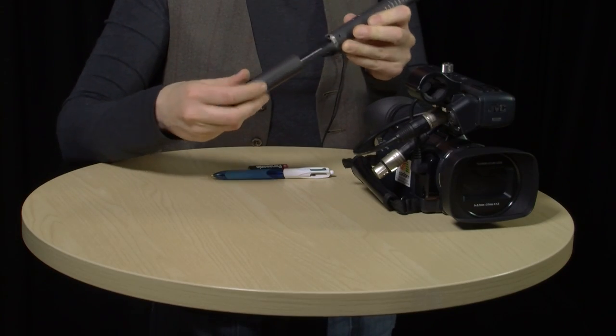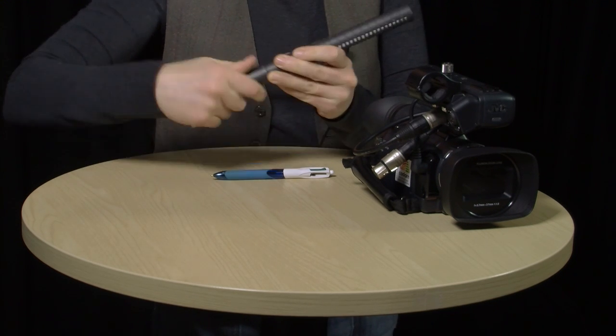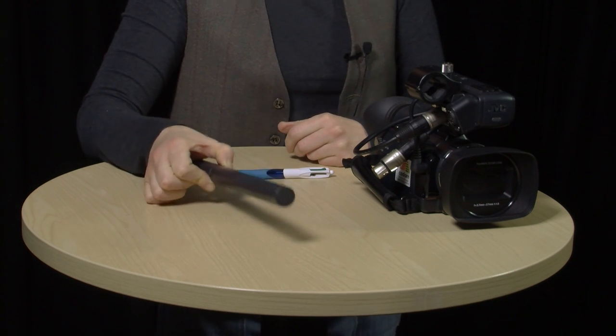Alternatively, the NTG2 can run on battery power. What you need is a 1.5 volt AA battery, and it fits into this compartment at the end of the microphone. Unscrew it, pop the battery in, screw it back up — and you don't need phantom power from your recording device. Finally, the NTG2 has a switchable high-pass filter, which you can use when you want to get rid of low-frequency sounds such as traffic or air conditioning.